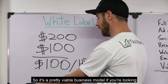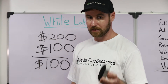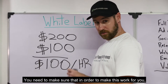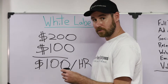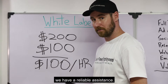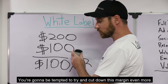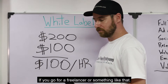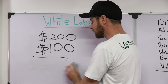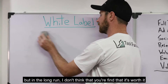It's a pretty viable business model. If you're looking for a work-at-home opportunity, it's definitely a good thing to do. You need to make sure that in order to make this work for you, you choose a scaling partner — you're getting your assistance from a place where you have reliable assistants. You're going to be tempted to try and cut down this margin even more. If you go for a freelancer or something like that, you can definitely get a little bit lower cost, but in the long run, I don't think that you're going to find that it's worth it.